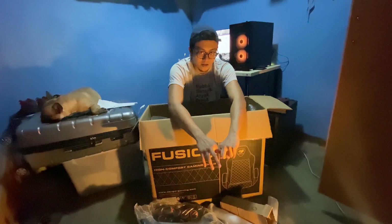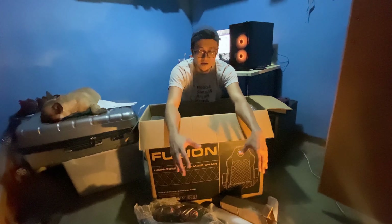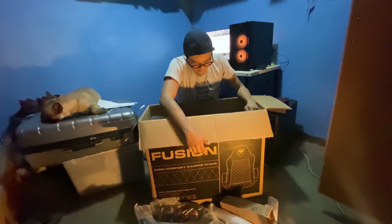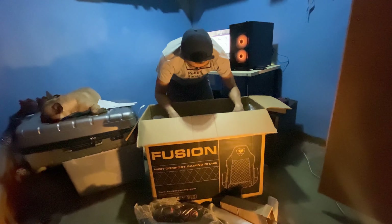I was still able to get one, and they are easy to talk to. If you have any plans of buying a Cougar gaming chair, you can check them out — their name is Jar Edge Technologies. They are one of the official distributors of Cougar products and they're pretty near from my place.